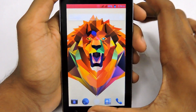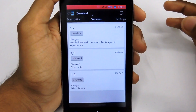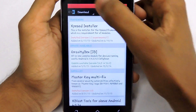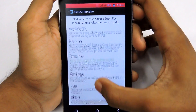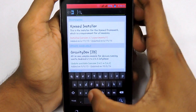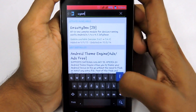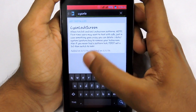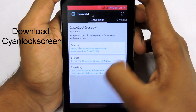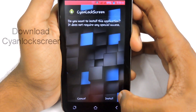You also need an application called Xposed Style — you can download that application from the link in the description. Then open that application and you will see a page like this. Select 'Download', then search for Xion Lock Screen. You will get search results — select that and swipe over to the version panel, then download the newer version and install the application.